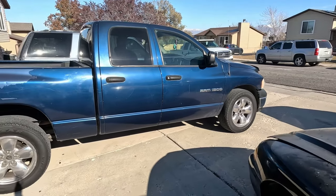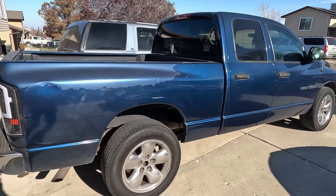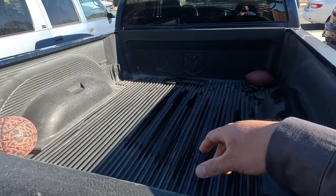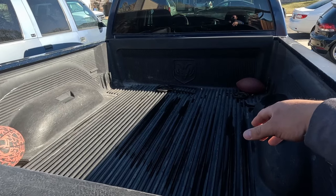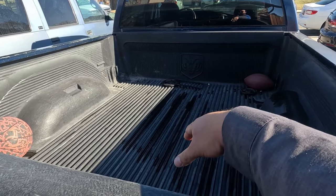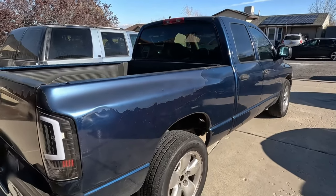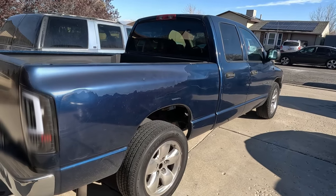Hey guys, welcome back to the channel. This 2003 Ram here we use as a shop truck and parts getter. From time to time we leave stuff back there, and with the snow, winter, and rain we don't want anything to get rusted. So I tried to find the most cost-effective bed cover, or tonneau cover, and the most heavy-duty floor mats I could find. I came across both at Rough Country.